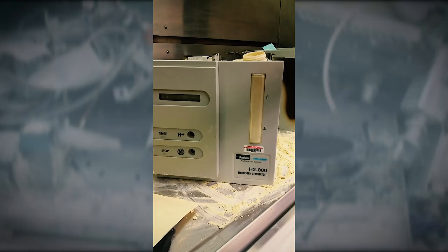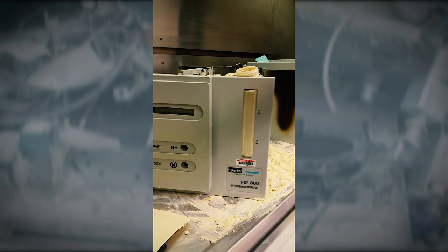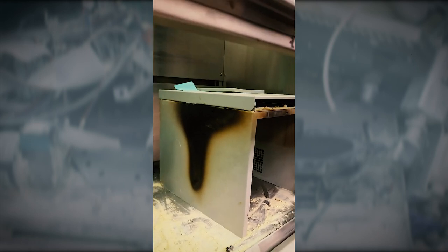Here we're looking at the generator from the Wind Lab Fire. This is a Parker Boston H2-800 hydrogen generator. First, taking a look at the outside, we can see that there's a significant burn mark indicating that the fire was present on that part of the generator. On the inside, we can see an analogous mark directly opposite it. We don't see any other burn marks on the other side, indicating that the fire was localized.